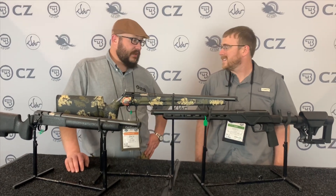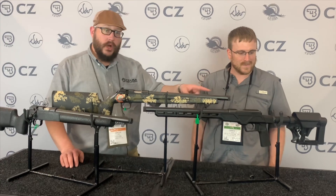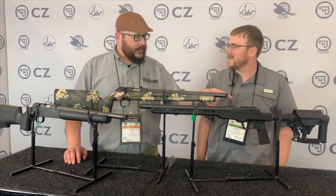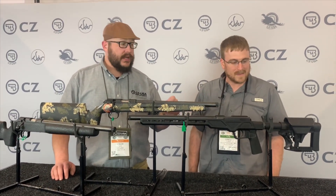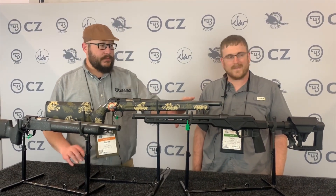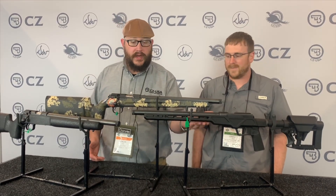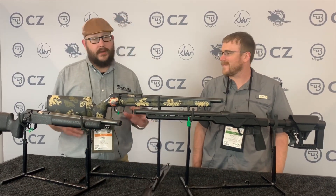Yeah, that's not bad at all. I'm loving it. So it comes with an AR adjustable stock with an adjustable comb, so if you have a high scope setup you can actually get that comb up to match it. An AR style grip if you want to swap it out. Basically, this is the base for you to build on to make it what you need — you can put an ARCA rail on the bottom, bipods, all sorts of stuff.